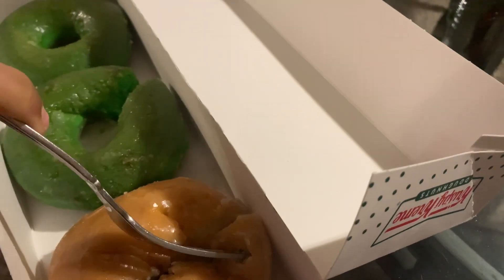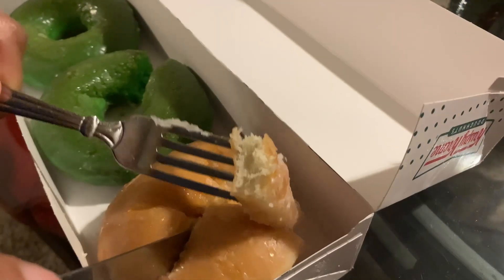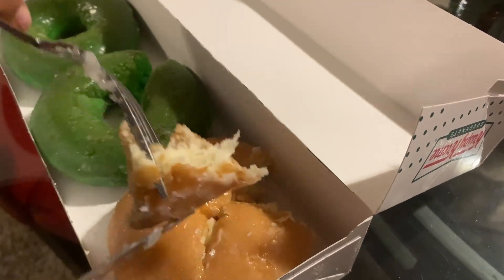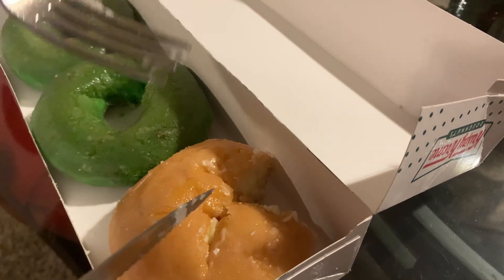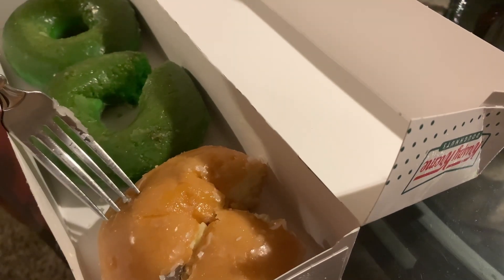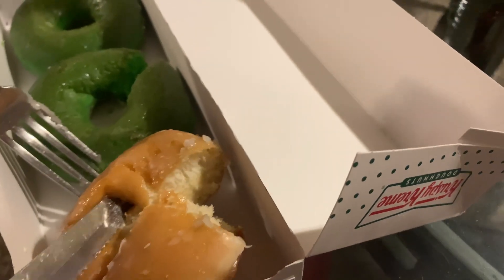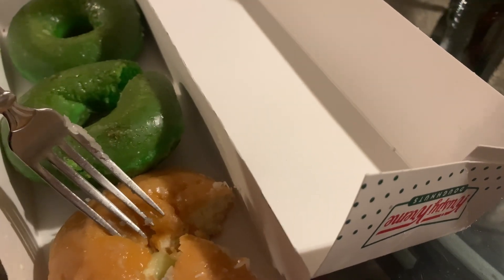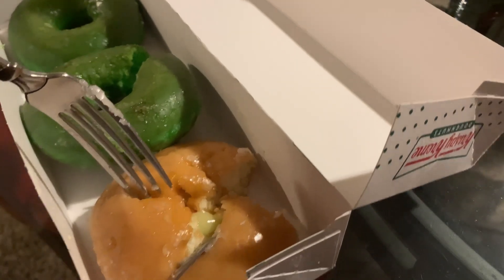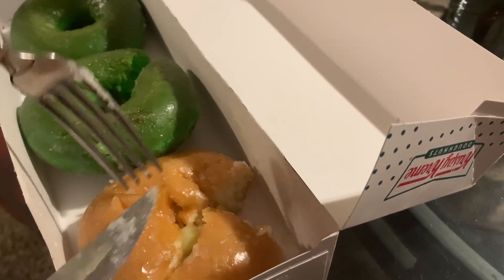Let's see how this tastes. I've never had this before. Wow, that's nice too. I'm impressed today. See the lemon right here? Fresh. Fresh.